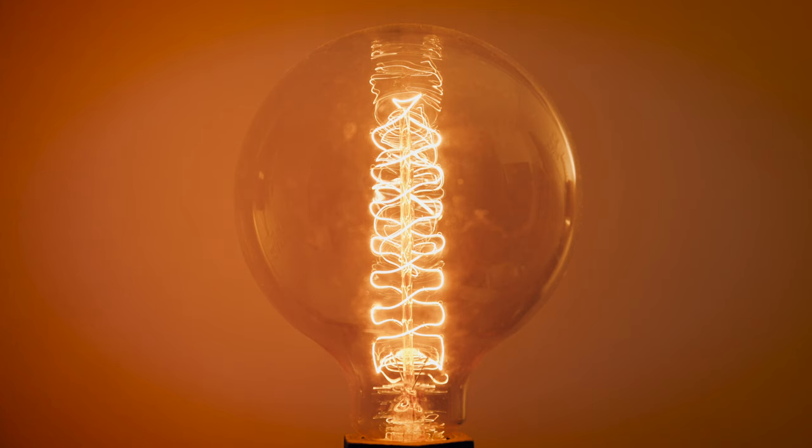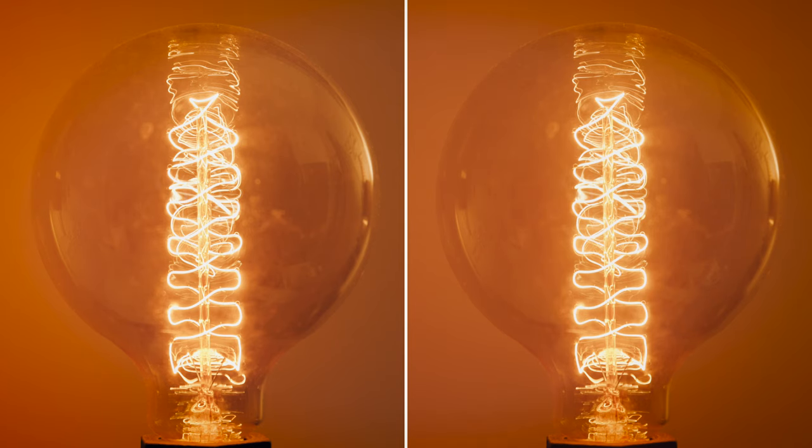To really see that blooming effect on the highlights, I thought it'd be nice to get a shot of this beautiful Edison bulb. This is without the Cinebloom filter, and then when we have a look side by side you can see there is a really nice sort of halo blooming effect to those highlights. Beautiful.